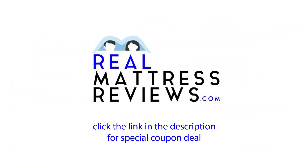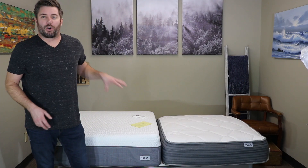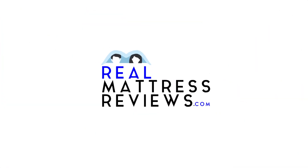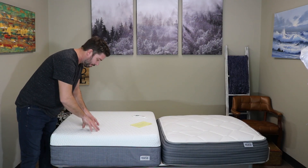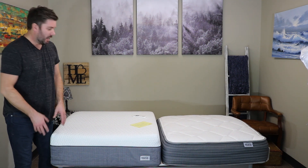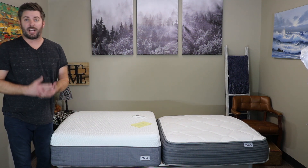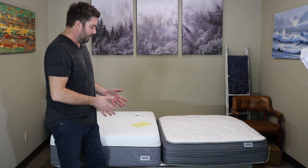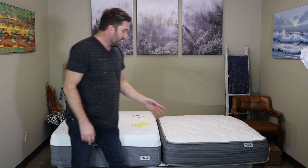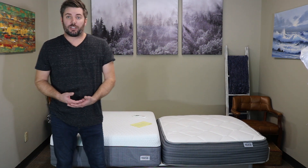Any available coupons you can find by clicking the link in the description. Jump over to the full contextual reviews to read more about each mattress, watch the individual reviews, and get the best price available. The 12-inch mattress works best for combination sleepers — those sleeping in all three positions — and for side sleepers, this is the better option. If you're looking to spend less, or you're a stomach and back sleeper, the 10-inch is going to work fantastic. It still has the edge-to-edge quantum coil — a very good coil unit — just six inches instead of eight.